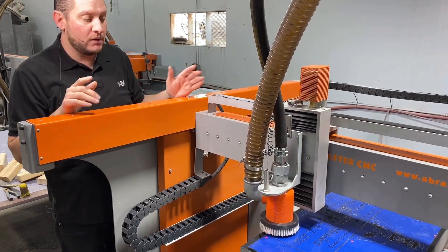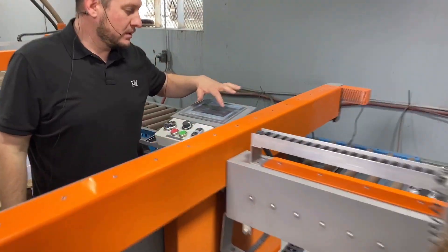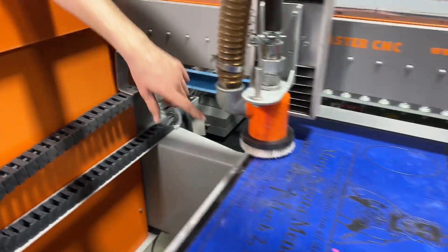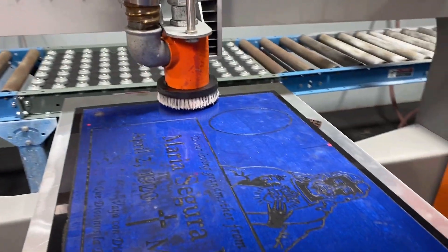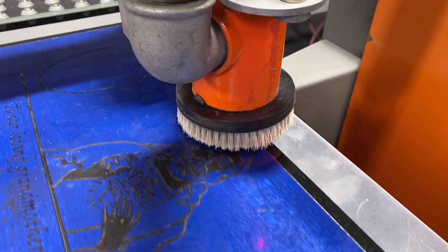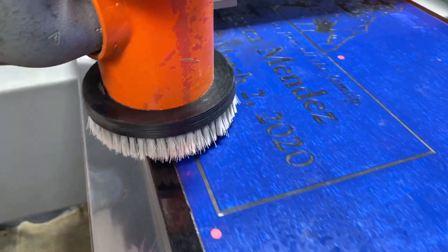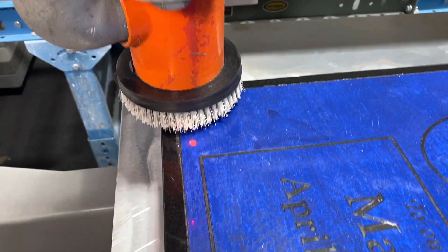To make sure everything's correct, what I want to do is run a contour. So I'm going to go back to my touch screen and hit the contour button. What that's going to do is run, and I'm going to look at my laser light to make sure that everything is inside the box. Perfect. Nice.